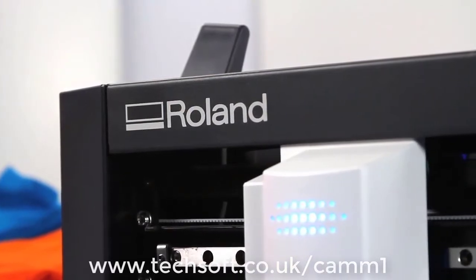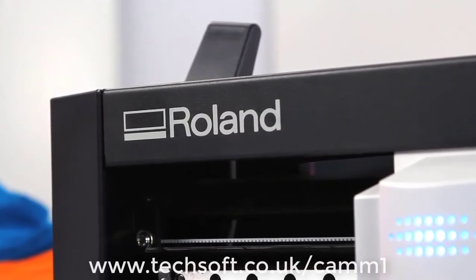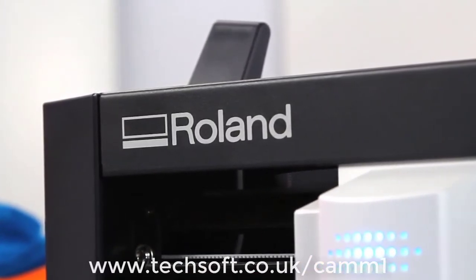Perhaps the most valuable GS24 feature is right there on the cover — the name Roland. With a Roland, you get a product known for day-to-day reliability and long-lasting durability.